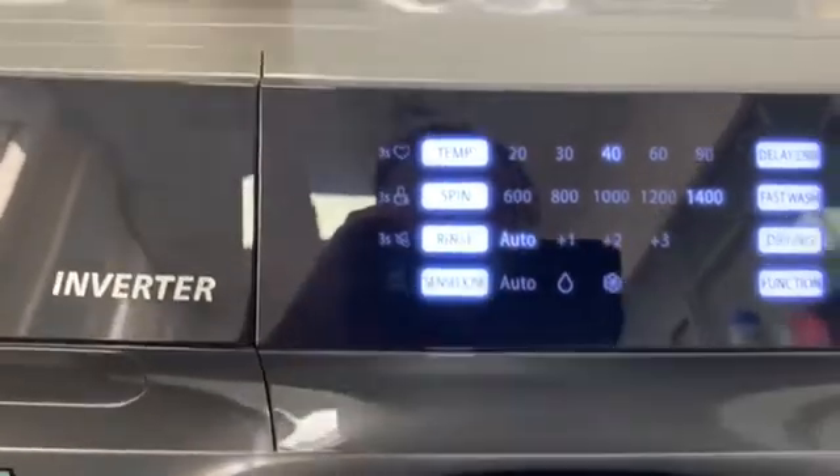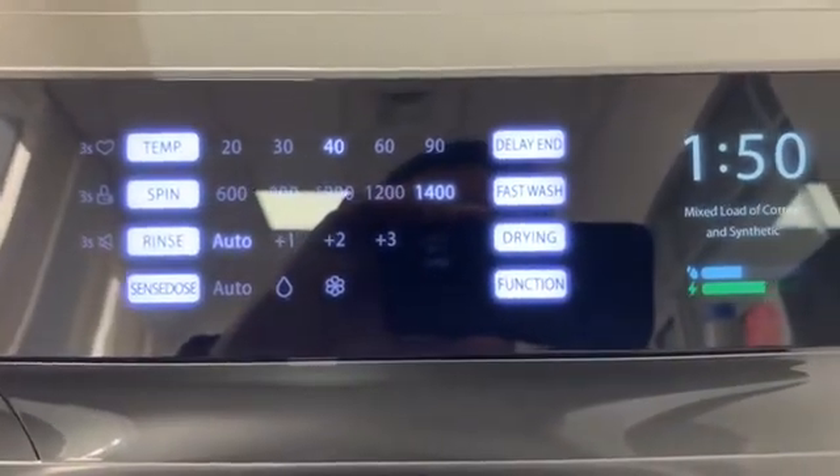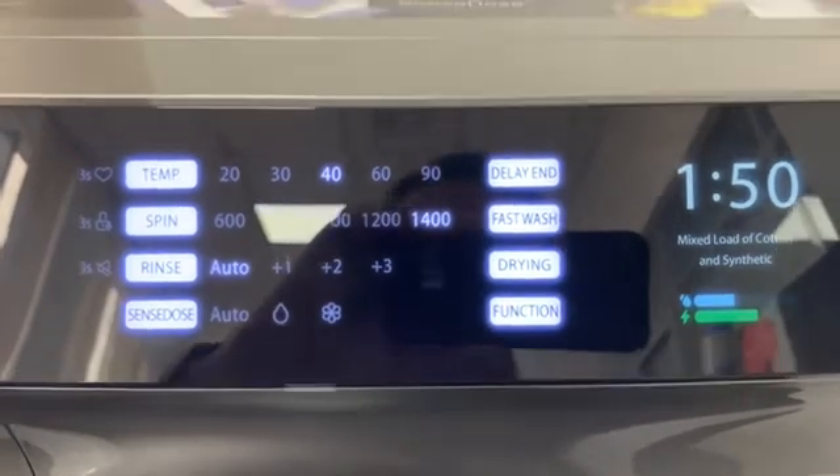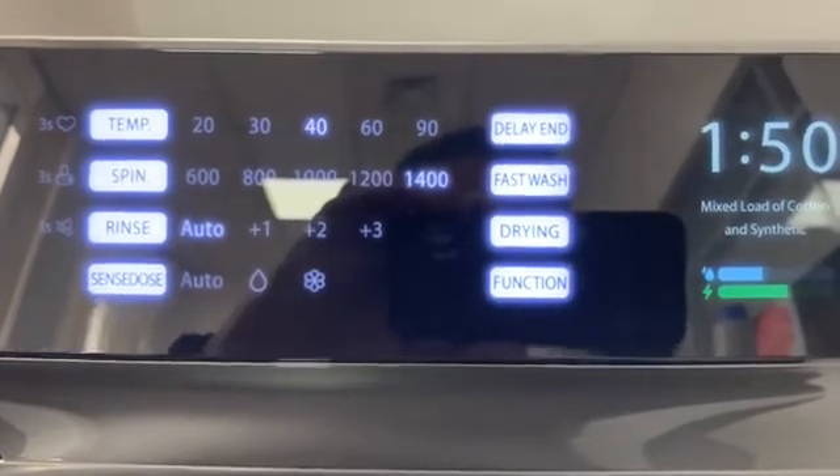And the next option is to switch off — without liquid detergent, without conditioner — and washer-dryers have this possibility too.